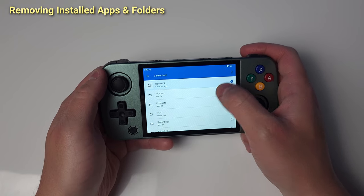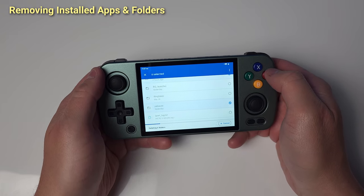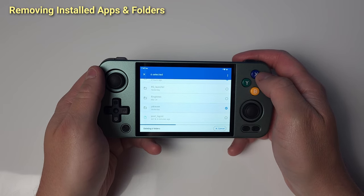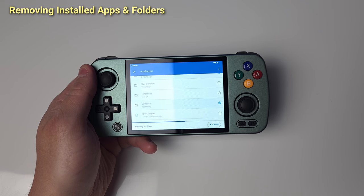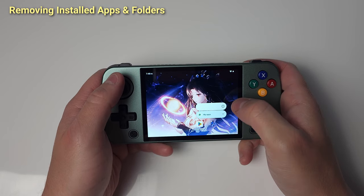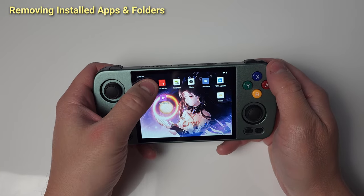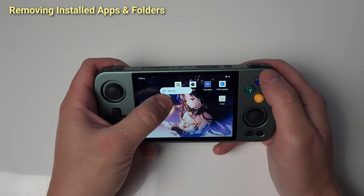We're even deleting the folders for the apps and emulators we've removed. And we're cleaning up the home screen, which — considering we're going to be setting up a frontend that replaces this later — is a bit unnecessary. But still, I like to be thorough.